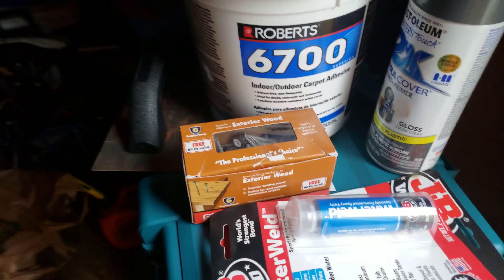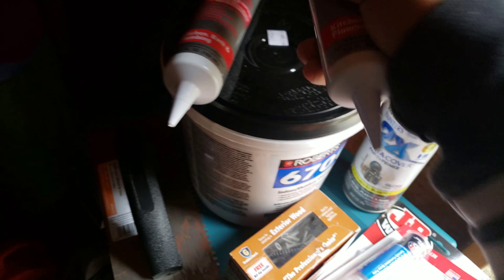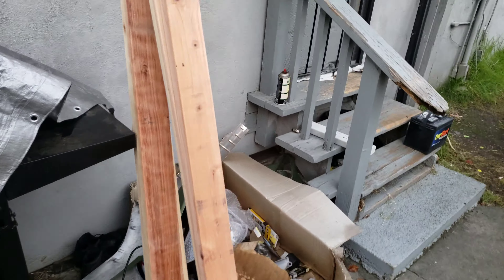This is what I got from Harbor Freight: the circular saw, the jigsaw, a blade for the circular saw, and an assortment of blades for the jigsaw that works for woods, metals, hardwoods, and plastics. Also got a couple of levels — two of them, just in case.